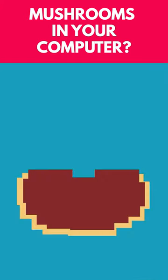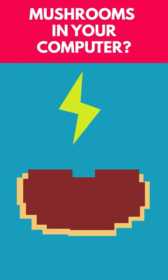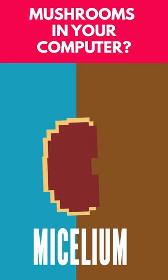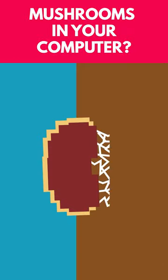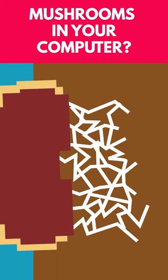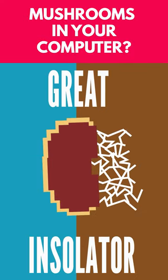They found that the skin of the Ganoderma lucidum mushroom is able to provide insulation for electrical circuits. This skin is a root-like network called mycelium, and it's used by the mushroom to protect the wood it grows from. It's as thin as paper and able to withstand temperatures over 200 degrees Celsius — all great characteristics of an insulating material.